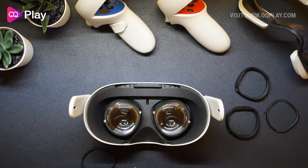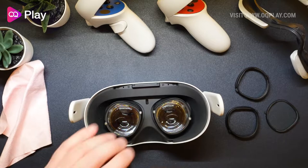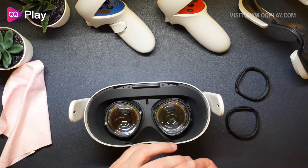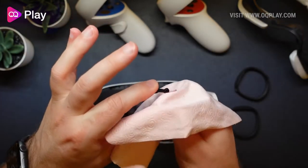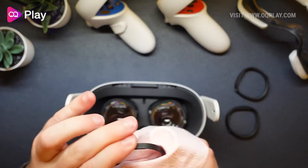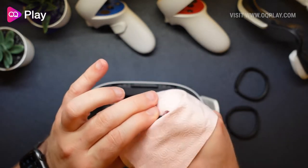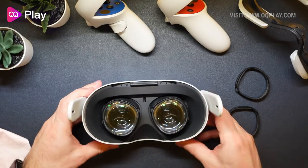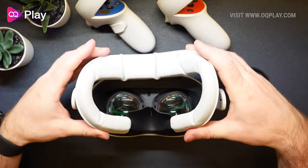Give it a little bit of a clean with the cloth, and then the blue ones will just snap on like this — that's the right one — and then the left one. Imagine these are your prescription lenses; it works in exactly the same way. With your lenses cleaned and the blue lens protectors also cleaned, you shouldn't really be able to tell the difference whether you've got these on or not.